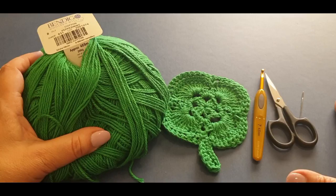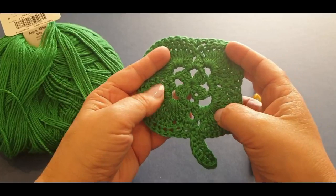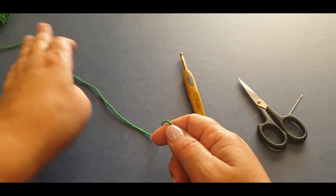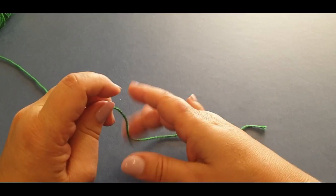As mentioned, we're using the eight ply cotton - the same we used for the St. Patrick's Day coaster. If you want to make the coaster, the link will be the first one in the description box. The pattern calls for a four millimeter hook but today we're using a 4.5 so the stitches are quite visible. You'll also need your hook, scissors, needle, and measuring tape.